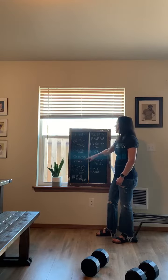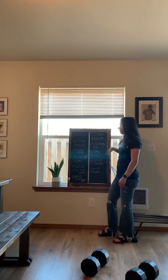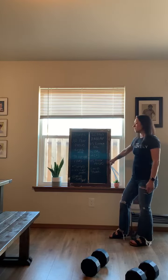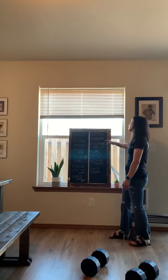Then for the Metcon version, we have a 20-minute AMRAP of 15 Romanian deadlifts, 15 dumbbell hang clean and jerks, 15 floor presses, and then a 2-minute plank. You're going to accumulate as many rounds and reps as possible in 20 minutes.